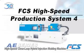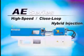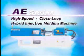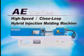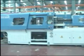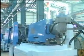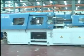FCS High Speed Production System 4. Instead of all-electric machines, you can have a more appropriate choice: the A-E Series High Speed Closed Loop Hybrid Injection Molding Machine. To satisfy customers' need, Fuchang Xing presents you the A-E Series Hybrid Injection Molding Machine, which acts precisely close to all-electric machines.